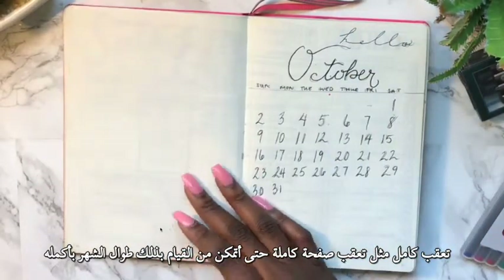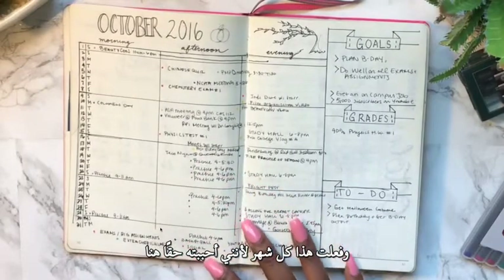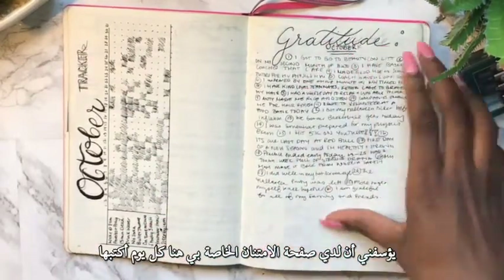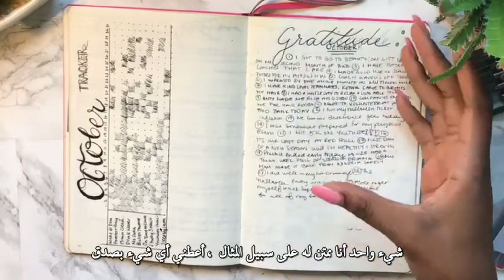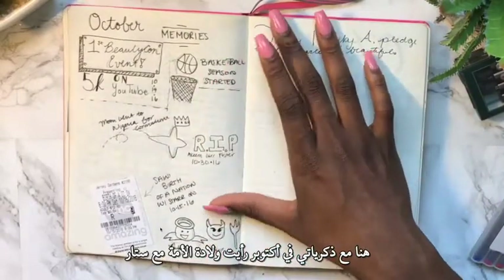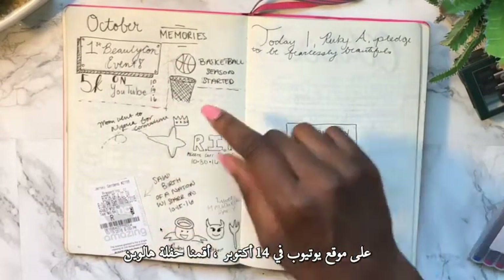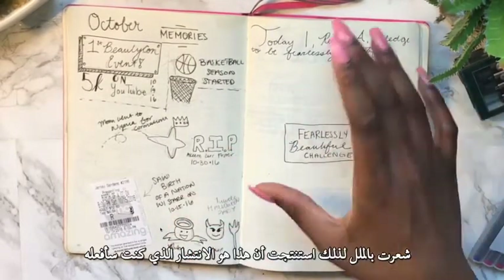I did the same kind of spread for October as I did for September — I actually did this every month because I really liked it. Here's my October tracker, now as a full spread. I track a whole bunch of stuff including a gratitude page — every day I write down one thing I'm grateful for. On the first day I got to go to BeautyCon. For October memories: I saw 'Birth of a Nation' on October 15th, basketball season started, I hit 5k on YouTube on October 14th, and we had a Halloween party where I was an angel and my friend was a devil.